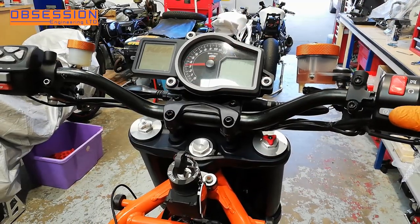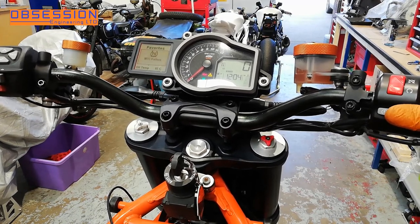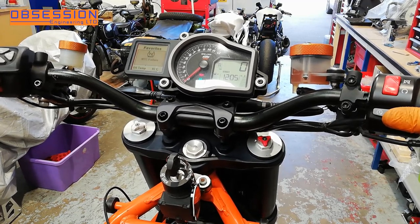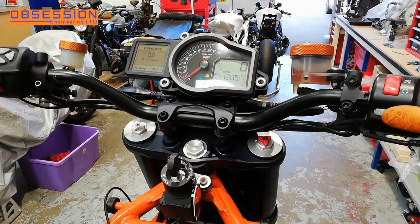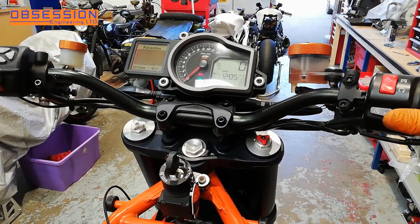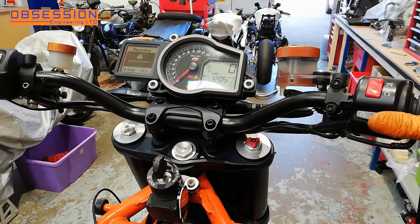We're just going to spin it over a little bit and get some oil around it. The fuel pump failure warning is correct because the fuel tank's not fitted. The oil light went out, so that was a good start. We've definitely got some oil around it. I'll double check the oil level and top it up - you have to fill it in two stages on one of these - and then I'll put a fuel tank on it and see if we can make fire.